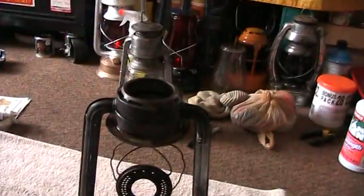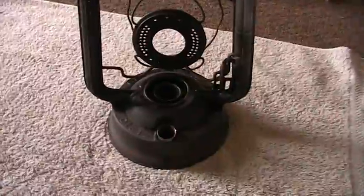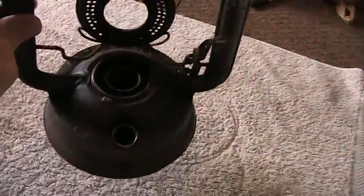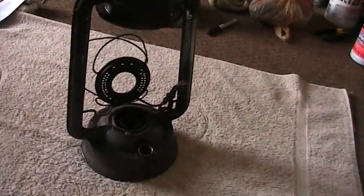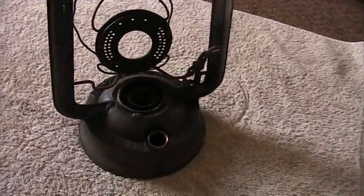Hey, it's Doug again with another Dietz lantern video. I just acquired this one a couple days ago at the local flea market antique store in my town, and it's in pretty bad shape, so I thought I'd show you guys how I redo mine.